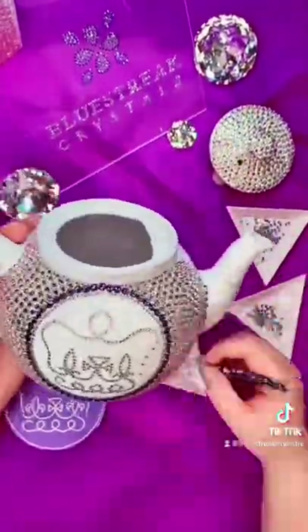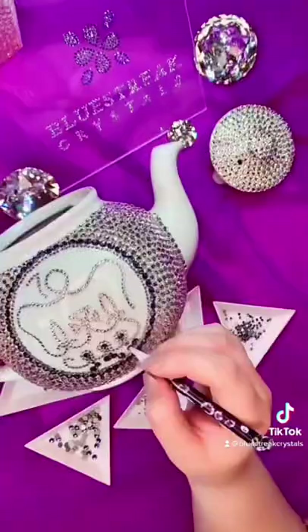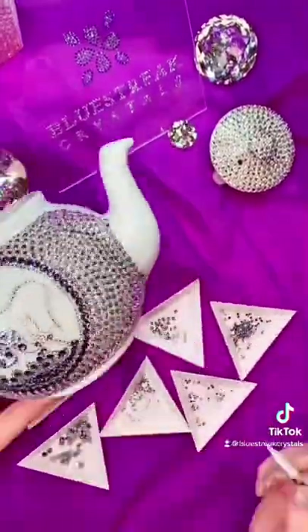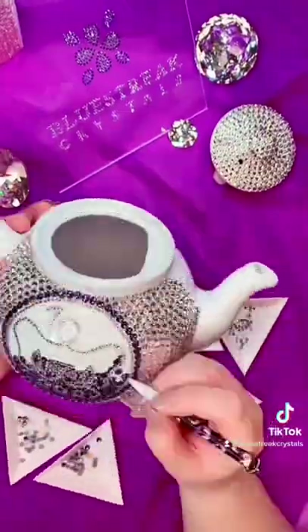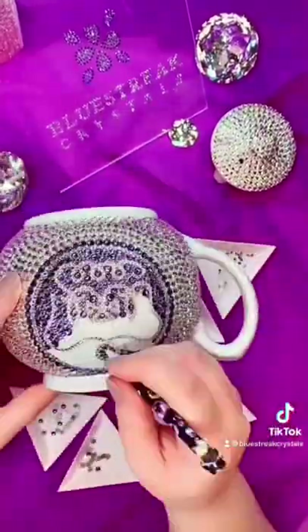I used marker crystals to show me where the highest point, the lowest point, and the point furthest to the right and left of any given line was, and then it was just connect the dots, checking as I went of course, and once that was all nicely in place...